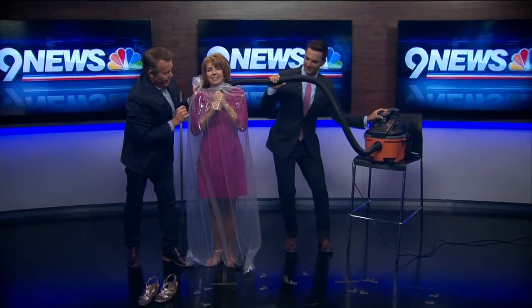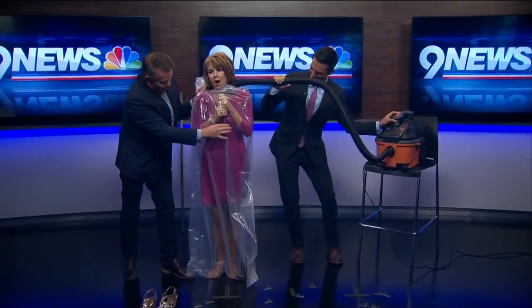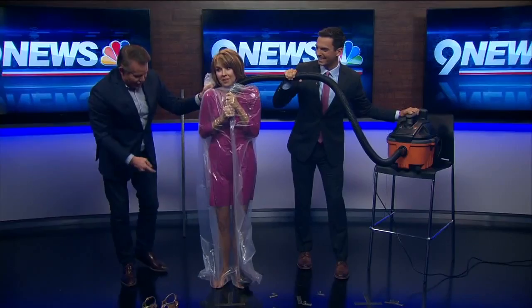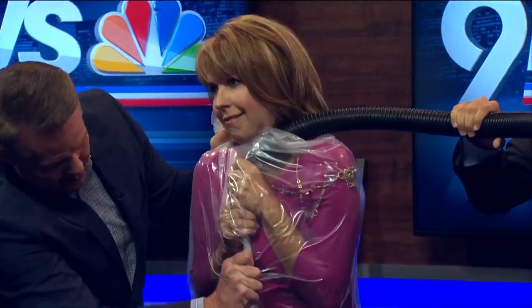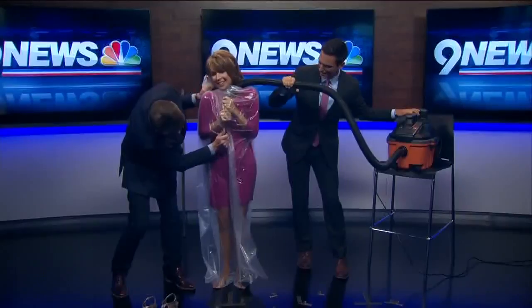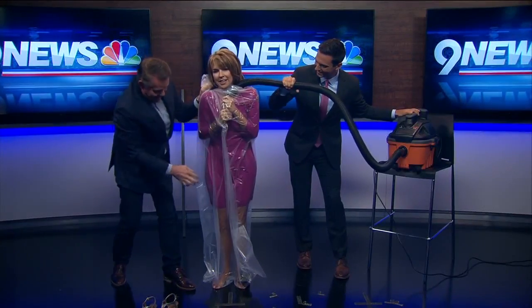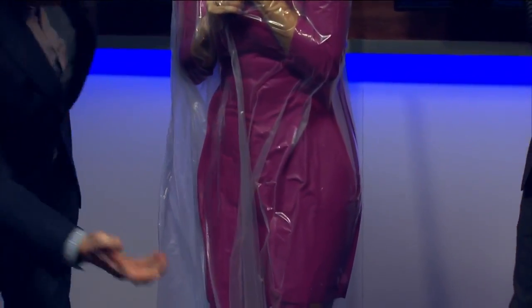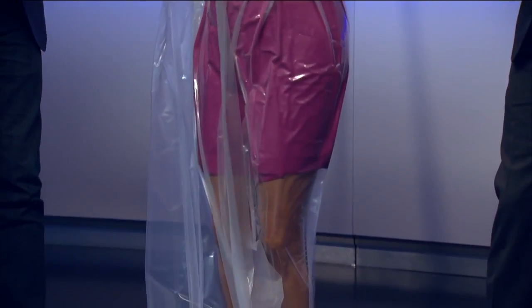Turn it on — ready, set, turn on. So watch what it's doing. It's pulling all the air. Oh, here it is — there it is! Look at this. She's vacuum packed! Look at how tight this is. A little bit more — that's really tight. Oh my gosh, isn't that great? This is that pressure pushing all over your body. It's like you are vacuum packed. Isn't that great? Now I can't turn it off. But isn't that wonderful?